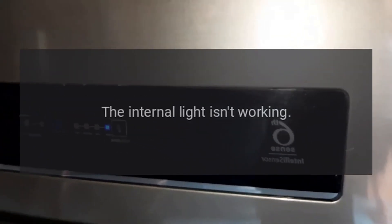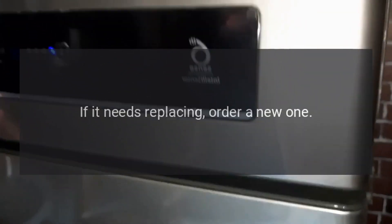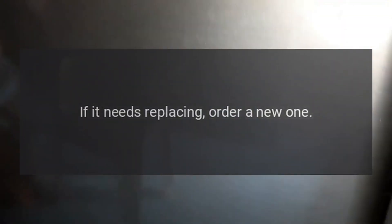The internal light isn't working. Check the bulb. If it needs replacing, order a new one.